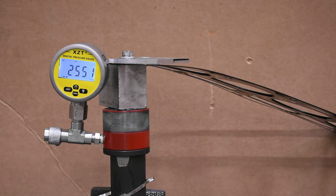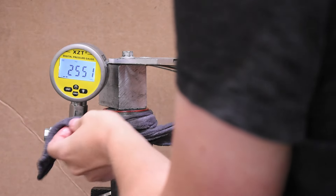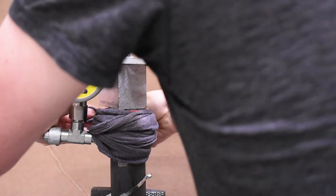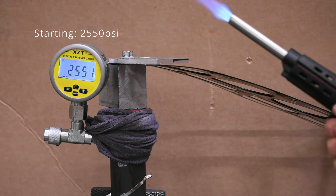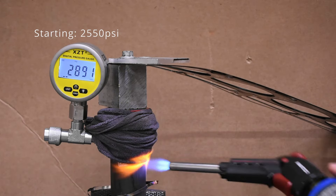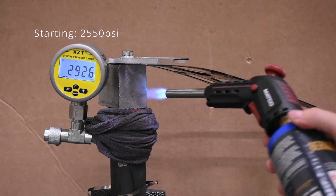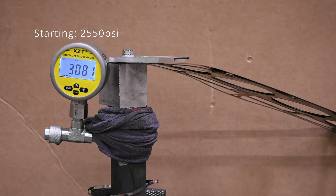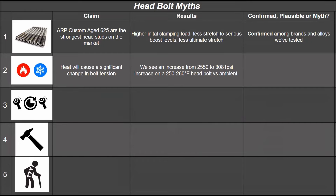Myth number two: heat affects bolt tension, and we should be testing under hot engine running conditions. We measured an engine that had been running for a while at 220 degrees Fahrenheit on the outside casting, with typical operating temperatures of 240 to 250 degrees. With wet rags around the cylinder to curb heat near the hydraulics, we spent 20 to 30 minutes periodically heating up the effective cylinder head and representative block until the bolt reached temperature. Bolt tension noticeably increased to near 3,000 PSI when the bolt reached 245 degrees, and climbed further to 3,081 PSI over the next 15 to 20 minutes.